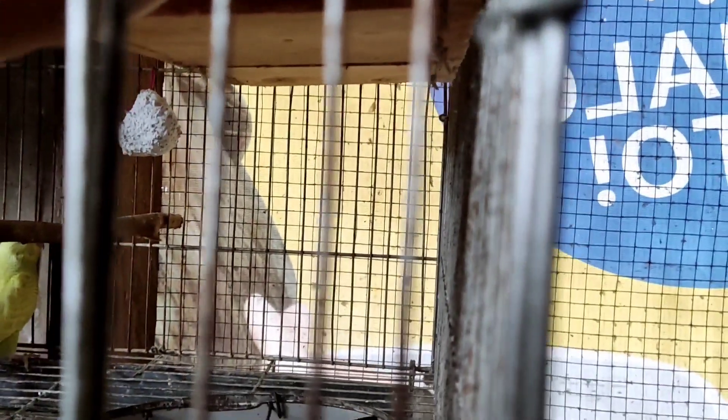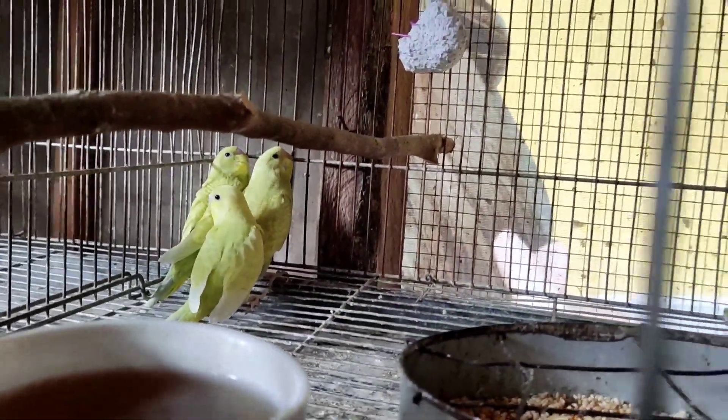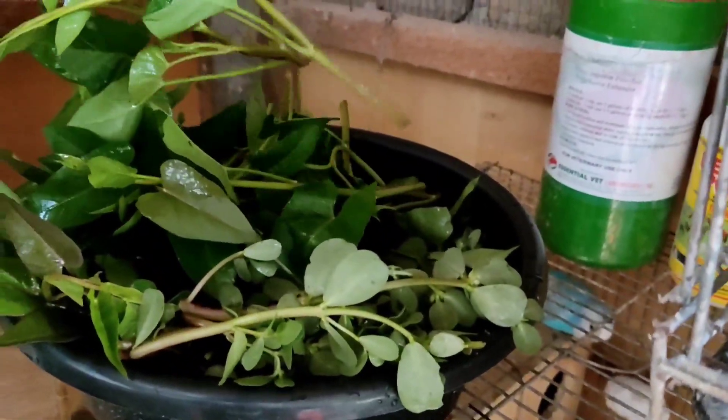Kitaan ninyo mga kabakyard — may dalawa dito sa loob, pangatlo itong pinapuskiran ko, at saka may tatlo din dito sa baba. Total of 6 yung inalagaan nila mga kabakyard. Binigyan din ako ng gulay sa kanila kabakyard — itong kulasiman at saka itong kangkong.